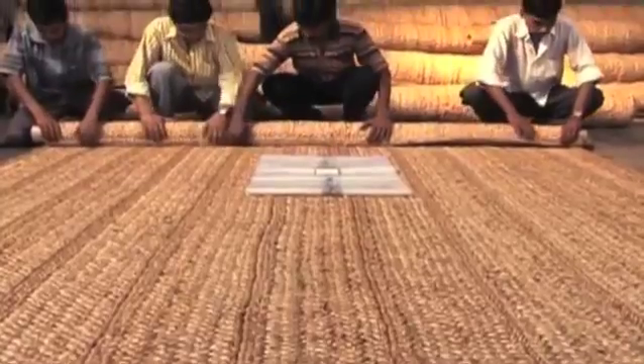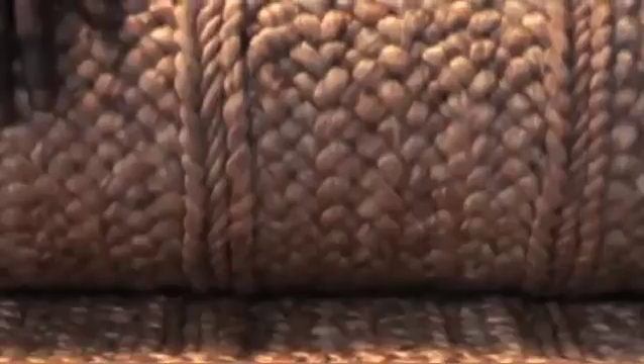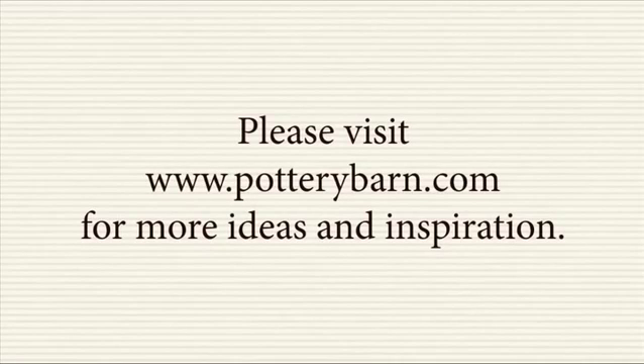The rug is now ready to add meaning to any living space because wherever it is kept, it is a living link to a deep and abiding heritage.